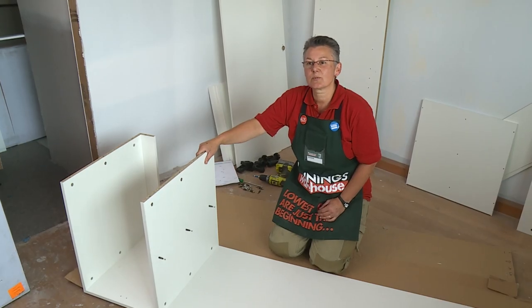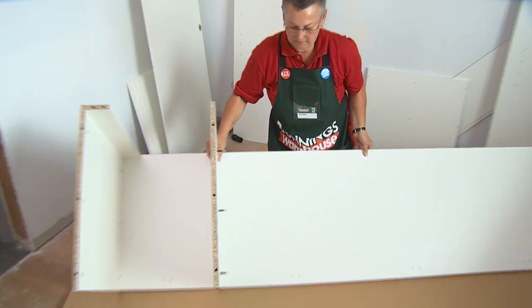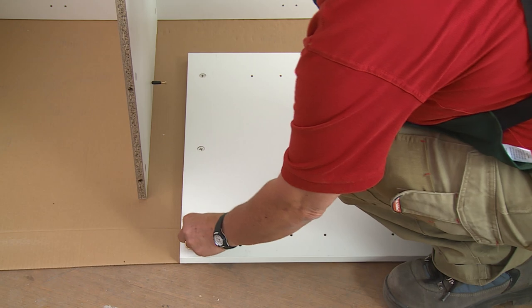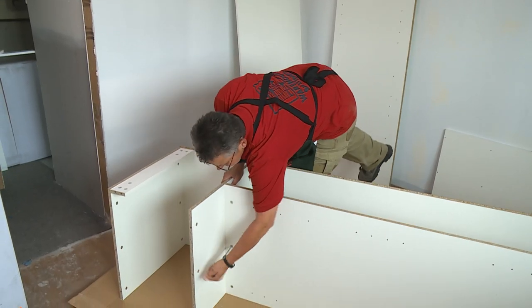The next piece we're going to put in is the middle panel. I'm going to roll it onto the front — that will make putting the back of the cabinet on easier. I'm going to put the cam locks in the middle panel and then just tighten off the cam locks.